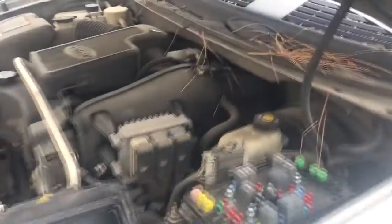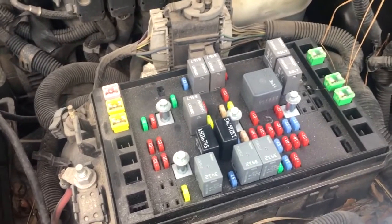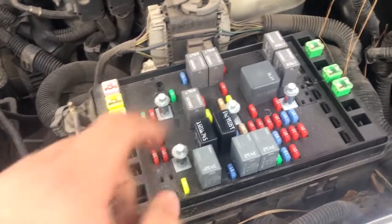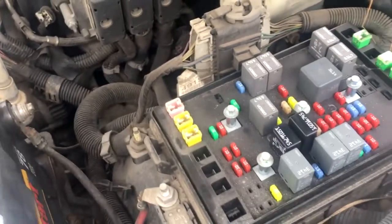Hey, what's up guys, it's Eric with Advanced Level Automotive. Got this 2004 GMC Envoy and a real common problem on these I just wanted to share with you guys — whenever your low beam headlights are not working, the most common failure is this little relay right here, it's called the HDM relay.